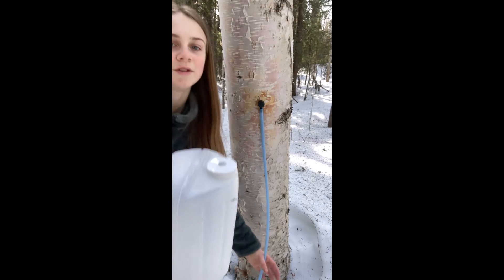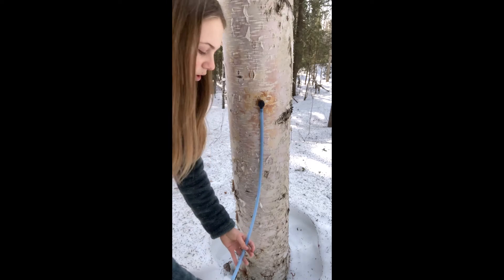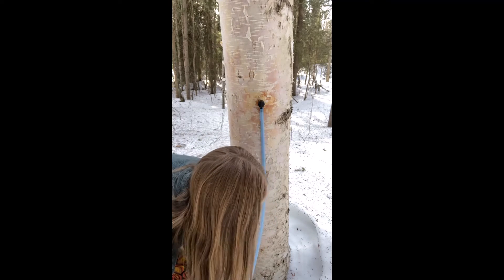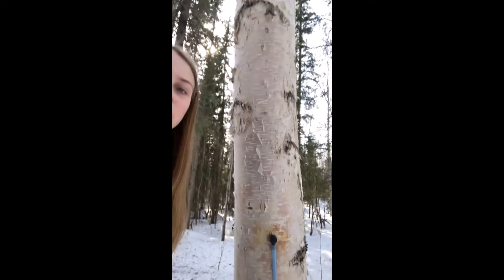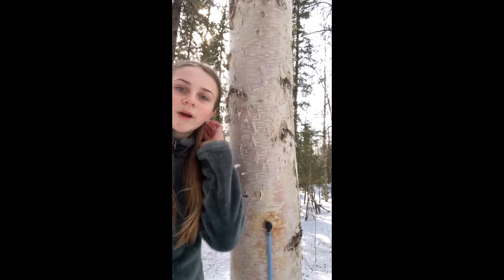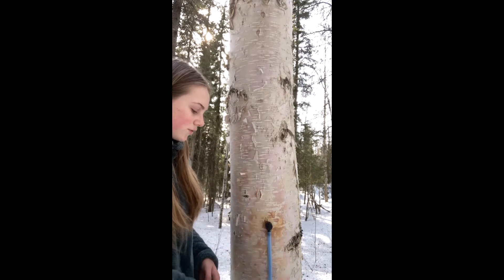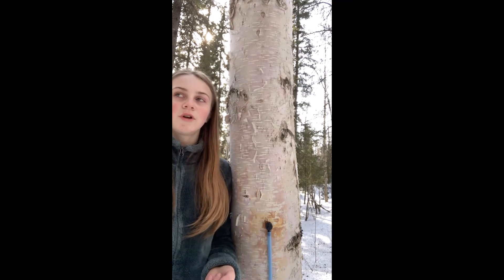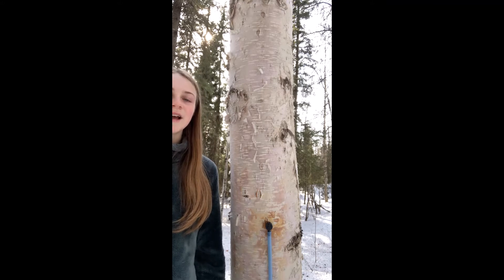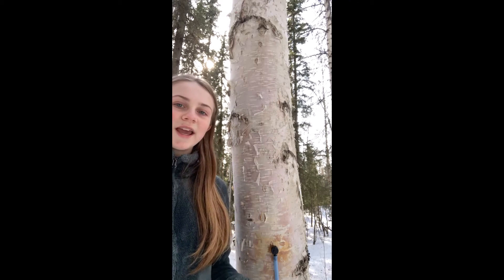Now we're just going to take our milk jug, put the end of the spigot in the tube, and put it under the tree. And there we go. We're going to leave it for about an hour and come check to see how much sap has flowed. It'll usually probably take maybe a day or so to get a full gallon, but some trees flow faster than others — you might have one in six hours, you might have one in 12 hours, it just depends on the tree. Now I'm going to go tap a couple more trees, and then we'll come back and see how much sap we got.